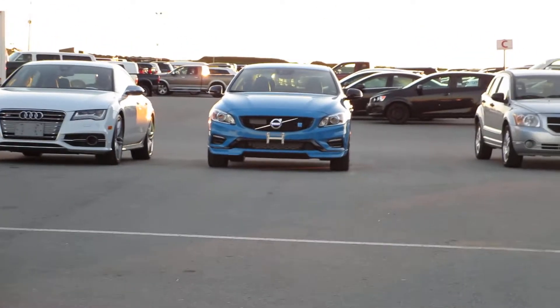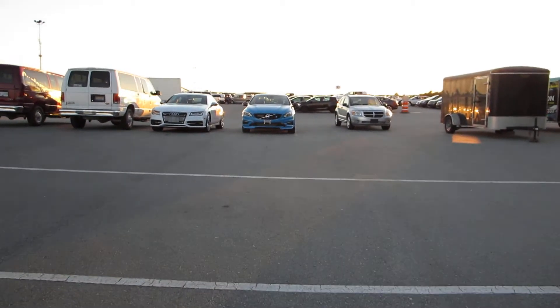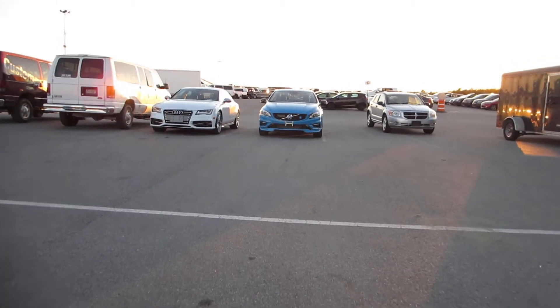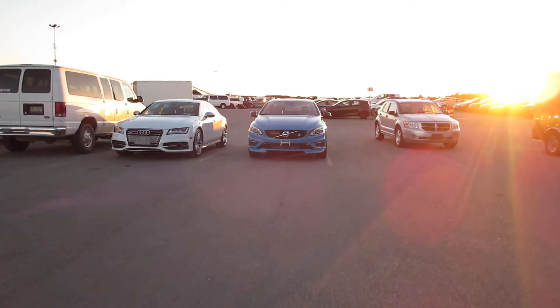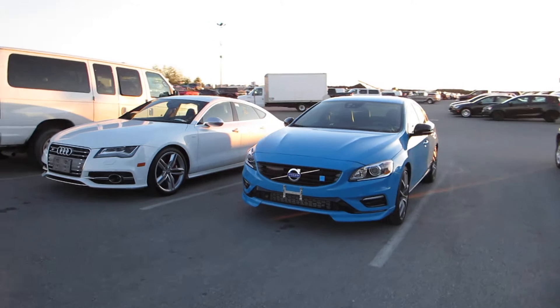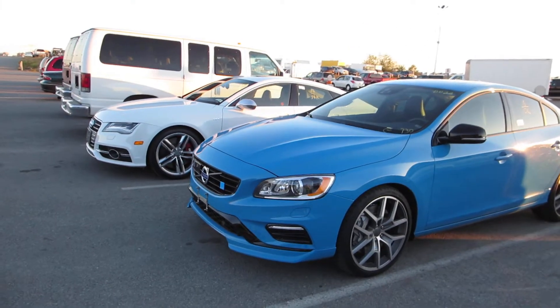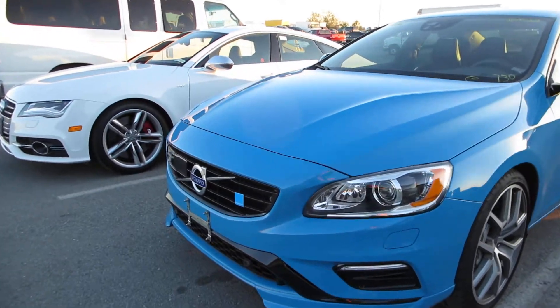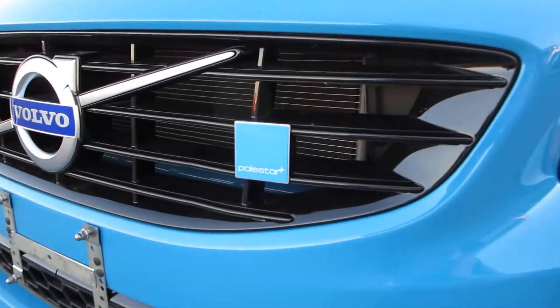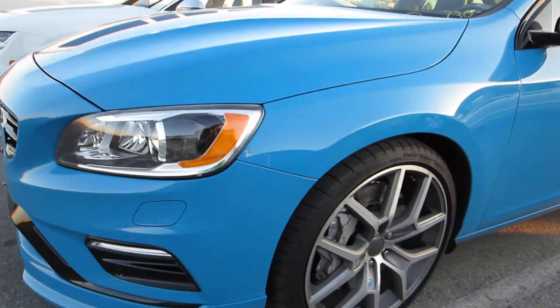It's the Volvo S40 Polestar. They don't make a lot of these and you certainly don't see a lot of them at auction. It's the Volvo equivalent of AMG or M for their cars. You can usually tell by their distinctive colouring — this baby blue colour — and the Polestar badge that you'll see at the front of the car, on the sides, and on the brake calipers.